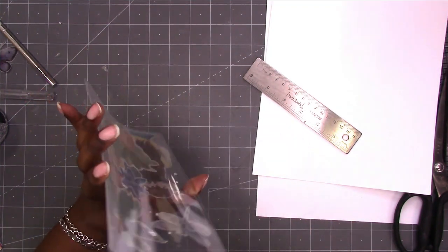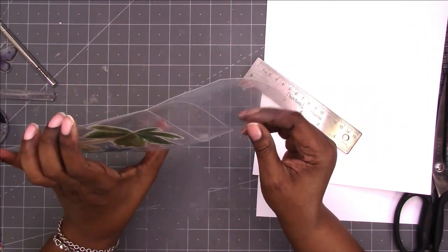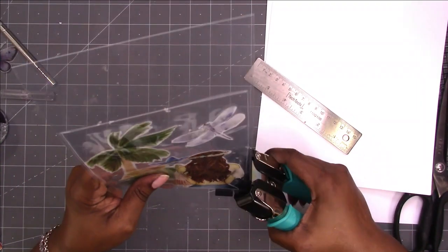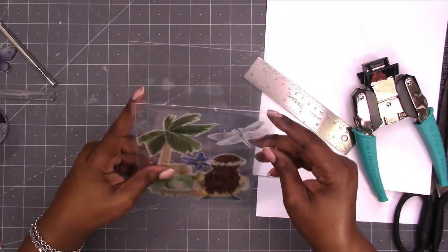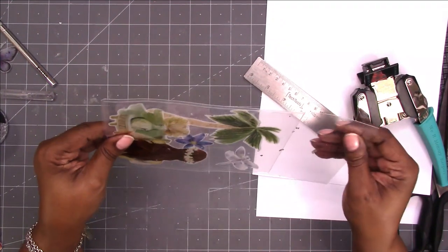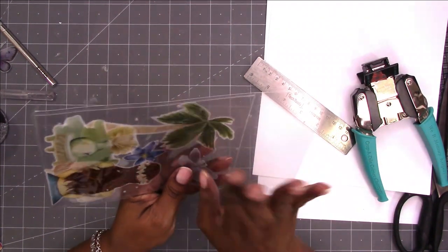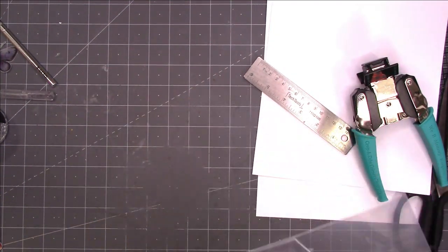Now when you open it up you've got a pocket in there — which is your baggie. Let's go ahead and round the corners. This is the We Are Memory Keepers corner chomper, but you can use your favorite corner rounder. Now here is the part I'm not so sure about — I'm going to make this a flap to fold over.